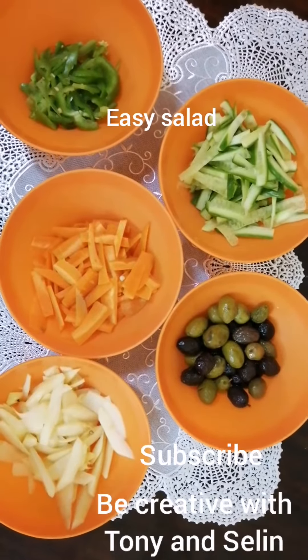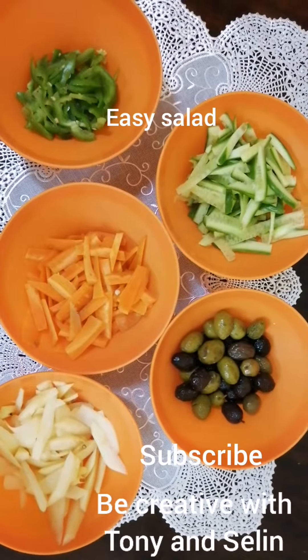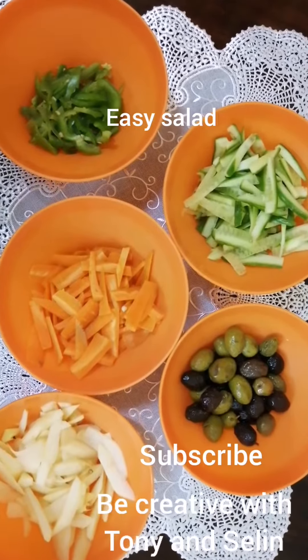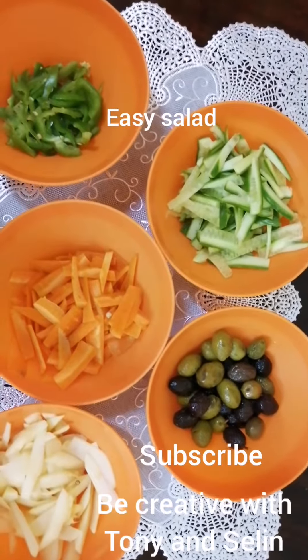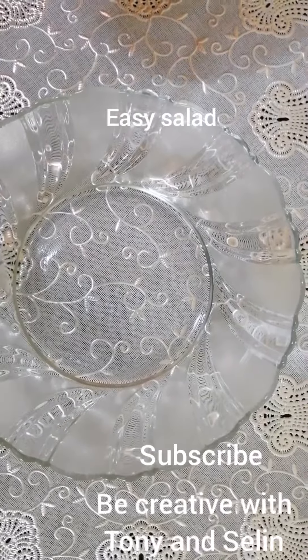Hi guys, welcome to our channel! Today I want to show you a really easy and very delicious salad. It's very easy to prepare, so let's get started. Before that, if anyone is still remaining to subscribe to our channel, please do subscribe and share our video if you like it.